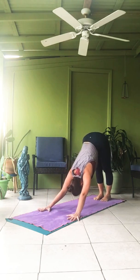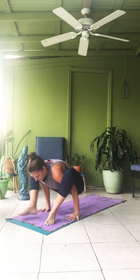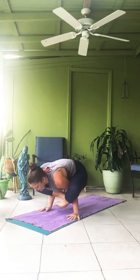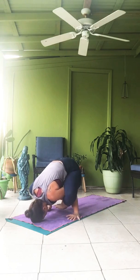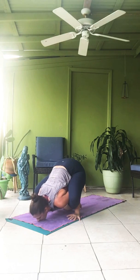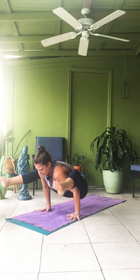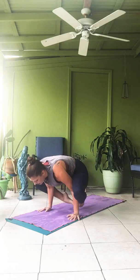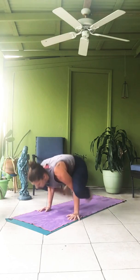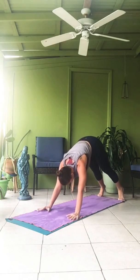Bhujapidasana. Sapta — jump your legs around your arms. Cross your feet. Ashtau, come down. One. Two. Three. Four. Five. Navasana — inhale, lift. Dasha, take it back to Bhujapidasana position. Ekadasha, jump. Chaturanga. Inhale up. Exhale, down dog.